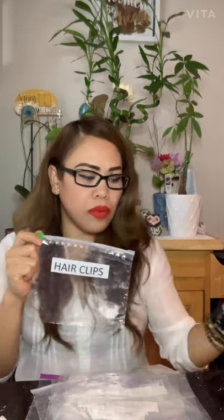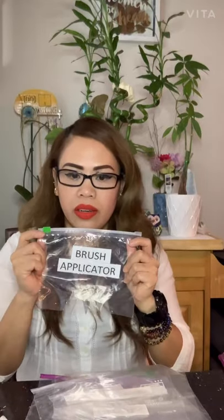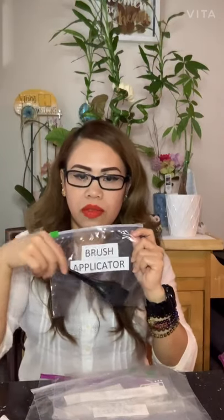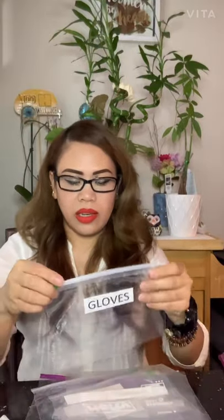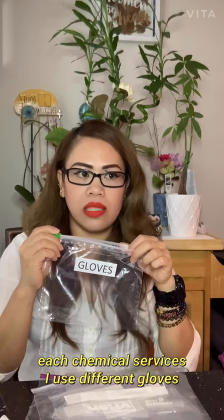I bring about six spatulas — you can bring six to ten, it's always good to have extras. I use a small brush applicator that fits well in the bag. For gloves, I bring six to eight pairs because I change gloves between each chemical service.